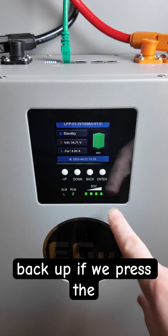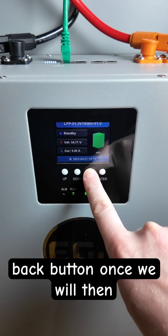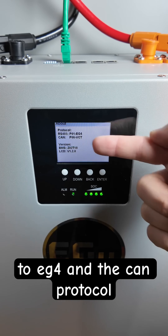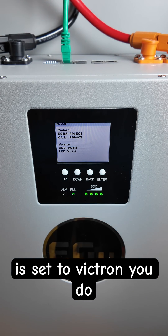Once the BMS boots back up, if we press the back button once we will then see what the protocols are. We can see the RS-485 is set to EG4 and the CAN protocol is set to Victron.